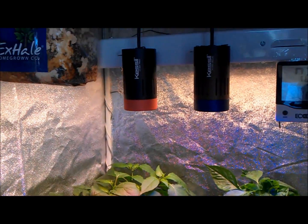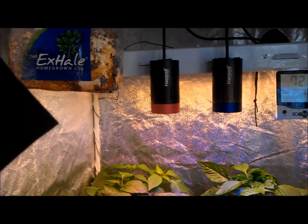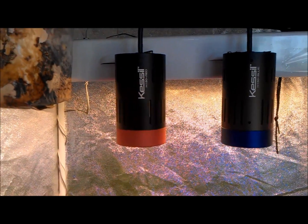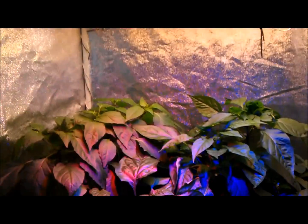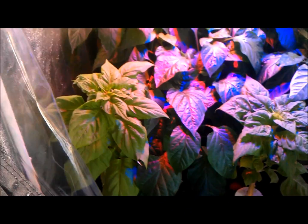Here's the update for the aeroponic peppers in the grow tent. We added the additional red LED Kessel light, so now we have the red and the blue spectrum, as well as the T5 lighting.